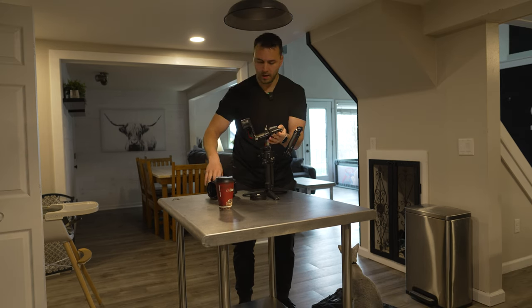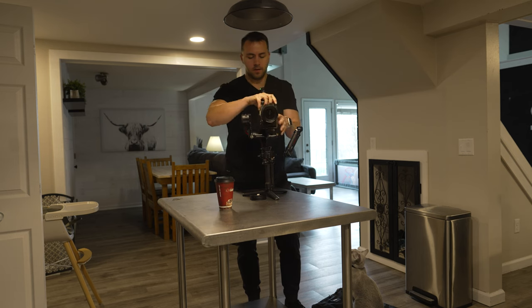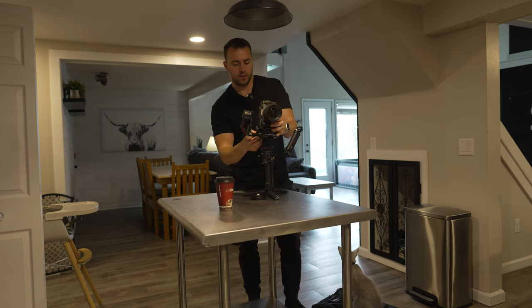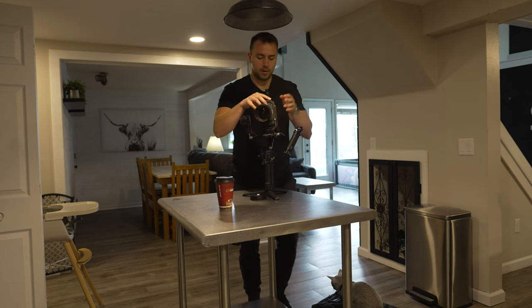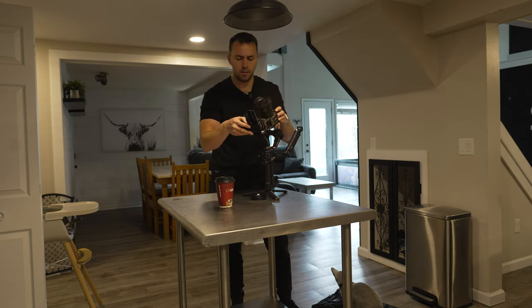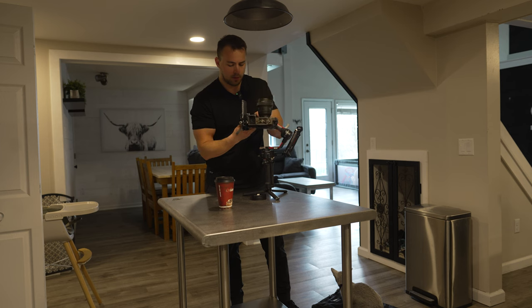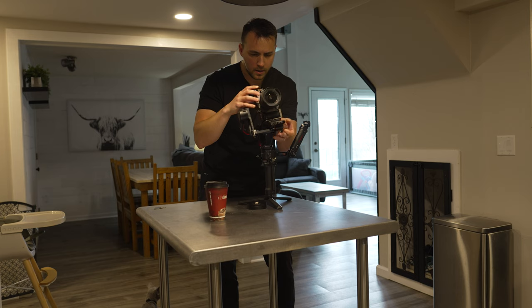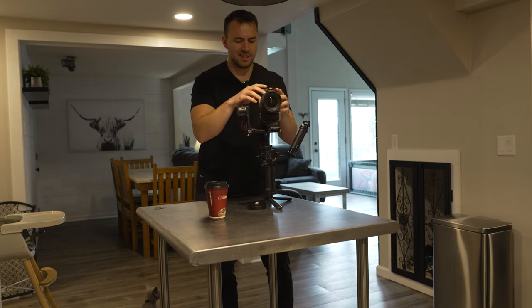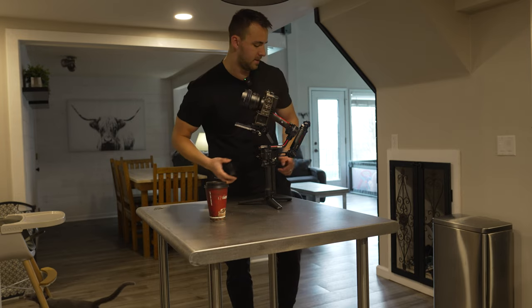You ever get your gimbal in a knot? Because that's what's happening right now. These Manfrotto quick release plates are the best. You know the gimbal is perfectly balanced when you can move it in any direction and it stays. Looks like we're almost there — almost perfect, yeah it's good enough.